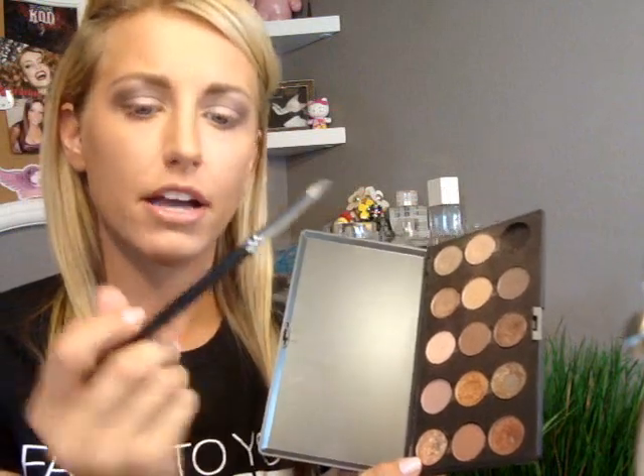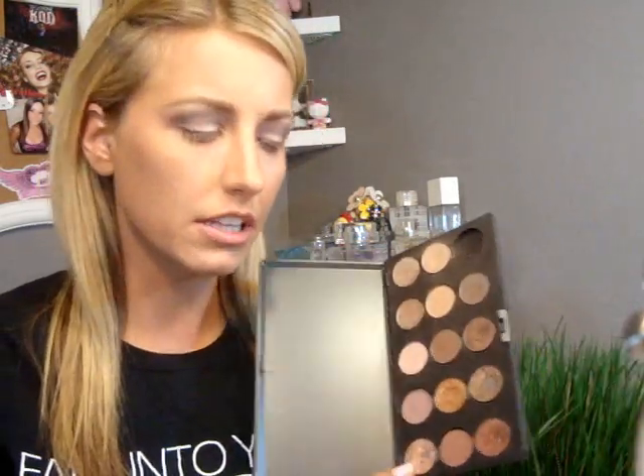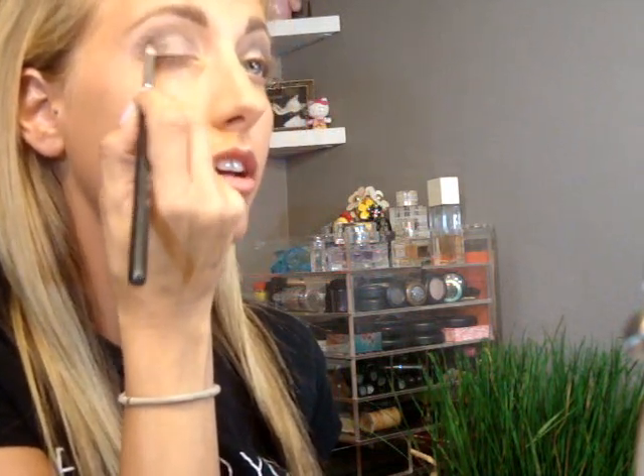So what I'm going to do is darken up the outer corner just a little bit. I'm going to go back and forth between my Handwritten and Mystery with my Sigma Pencil Brush E30. I would say Mystery is a little bit cooler than Handwritten, but I like to mix them. I'm just going to go in the outer corner — looking back and forth between my vanity mirror and my little makeup mirror, that's why I keep looking all over the place. It just blends so there are no harsh lines, but it still darkens it up. I'm going to add a little bit more Mystery.